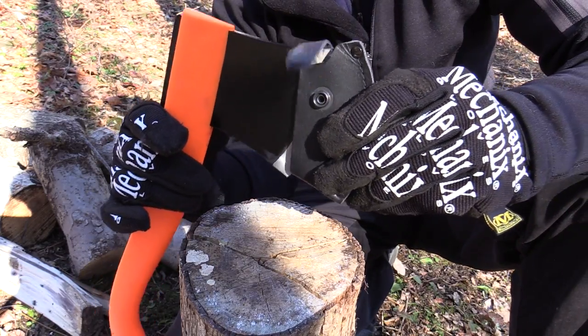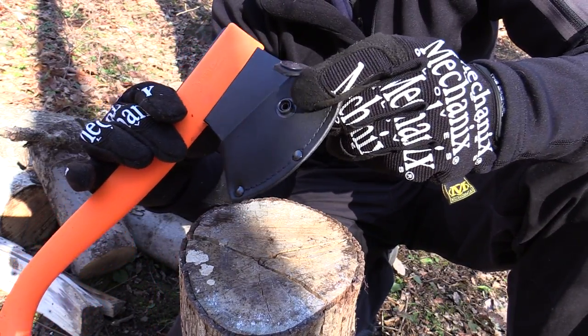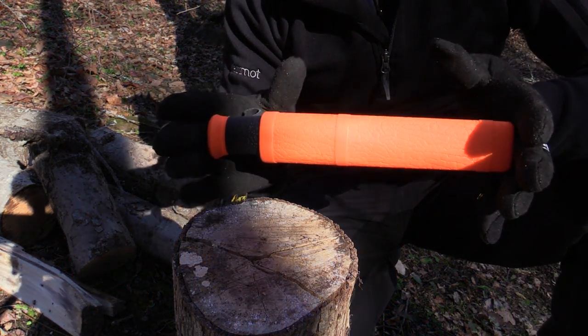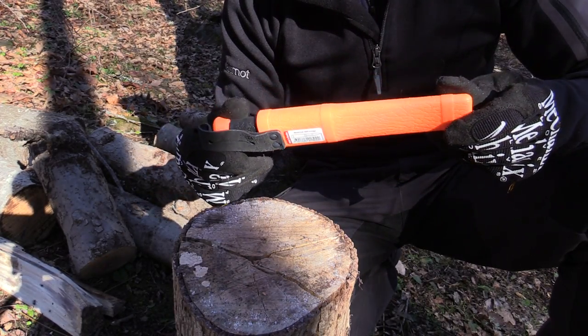The camp axe does come with a leather sheath — very simple but very effective. As you can see it has a clasp, a snap on it. Now that we've taken a look at the axe, why don't we go over to the knife. Essentially this is the Mora 2000. This is a very well-known knife, no doubt about it.